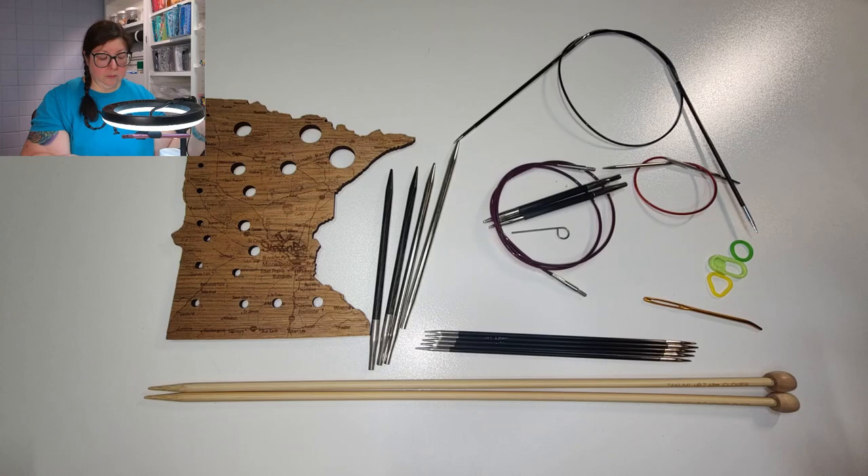Knitting needles are sized in either US sizes — which range from triple zero as the smallest all the way up to US 50 — or in millimeters, which correspond to the radius of the knitting needle. Either one works; you can go by either one, and almost everybody uses both.